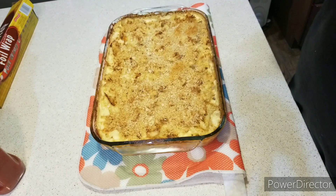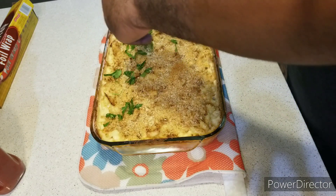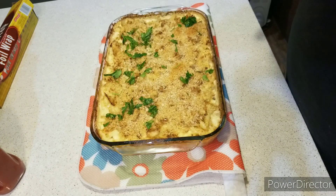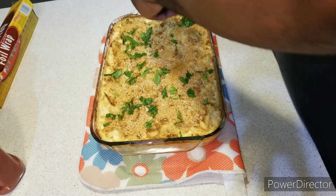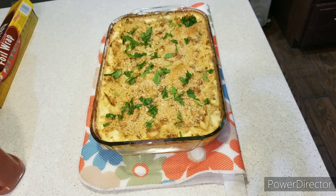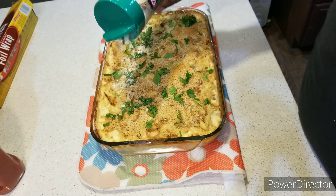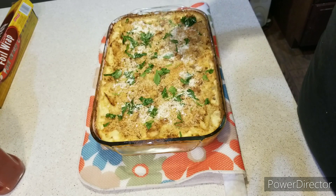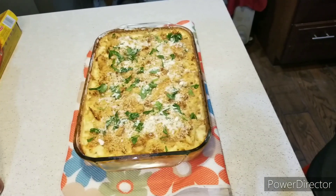Alright, ladies and gentlemen, I'm back to the show. And now this crab mac and cheese is done. I'm just going to decorate it around with Italian parsley all around — chop it up and give it a nice look. Real talk — one, two, three. Then add some grated parmesan cheese as well. That's what you got — it looks great. I will do a taste test on camera. This is real as it gets, and it's Chef Brent approved. Yeah!